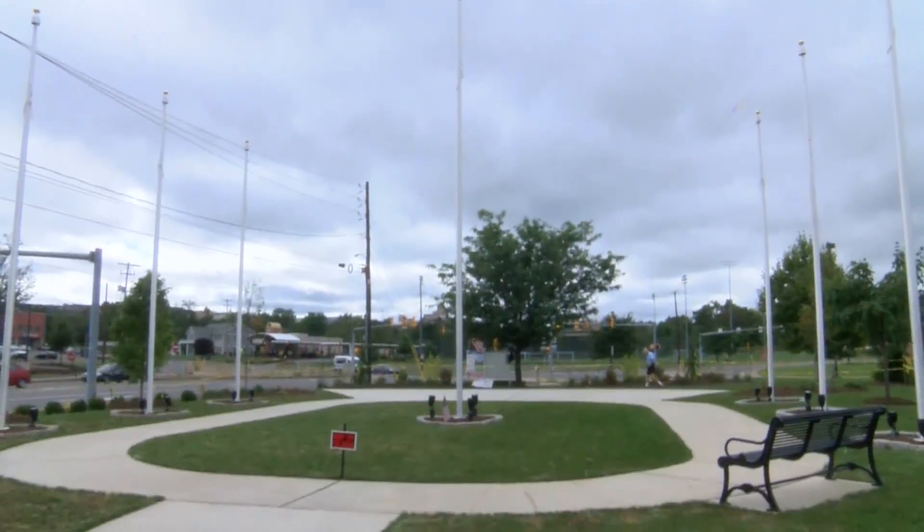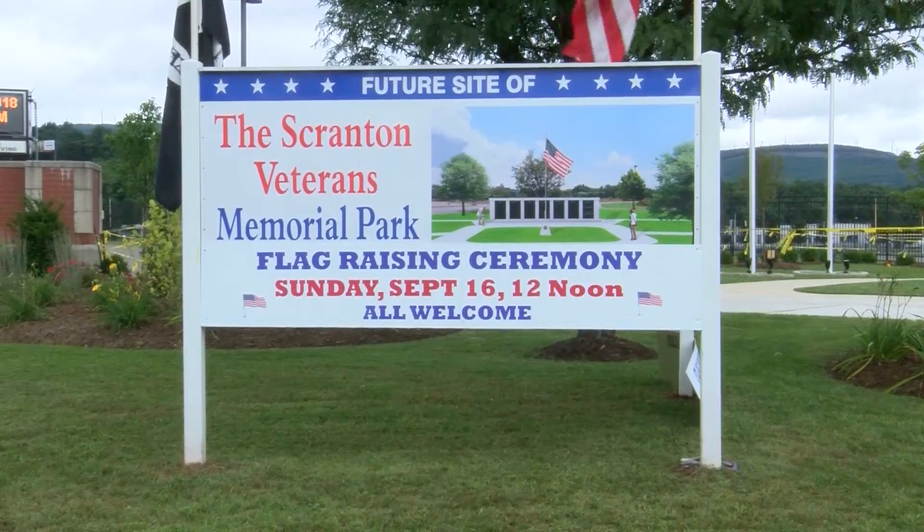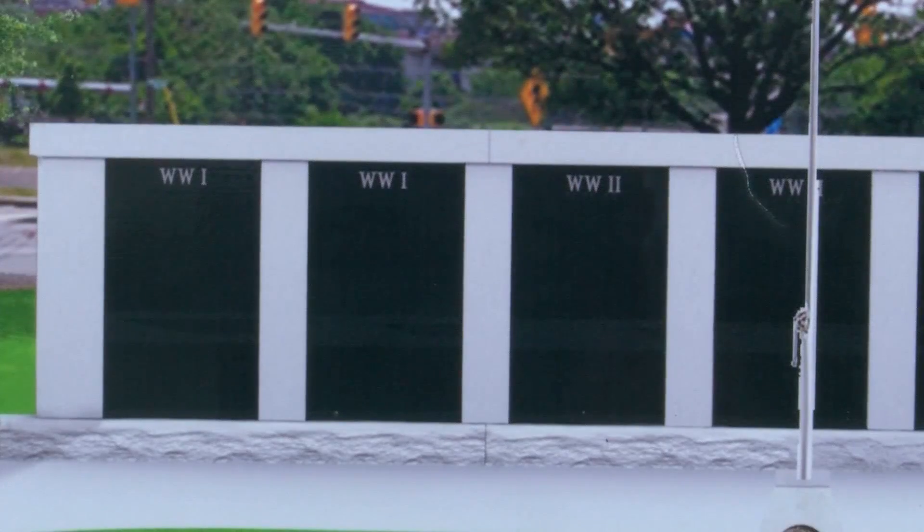The second phase — building a large granite memorial with the names of all of the city's fallen — is now kicking off. We need all types of donations: small donations, business donations, personal donations, and we need the elected officials.